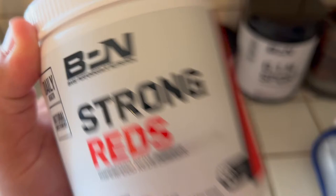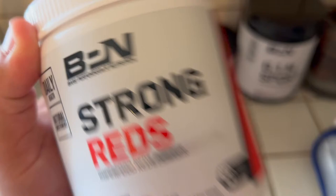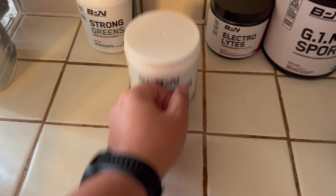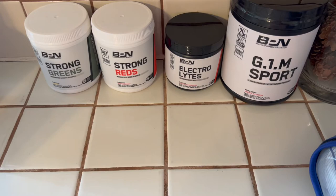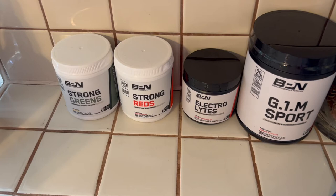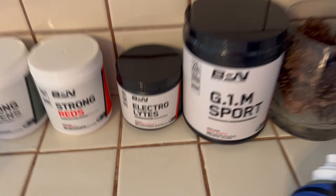Strong Reds — I take this after my runs, or even before, it just depends. I do take it with Strong Greens first thing in the morning when I wake up, or right after my run — mix those two together, amazing drink. Everything is BPN — I'll put a link in the description. They just finished having their Black Friday deal, 25% off everything. So: G1M Sport, electrolytes, Strong Reds, Strong Greens.